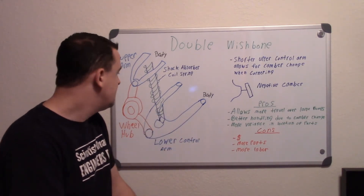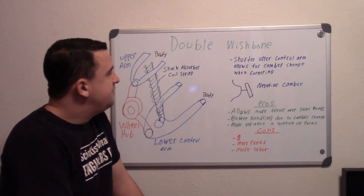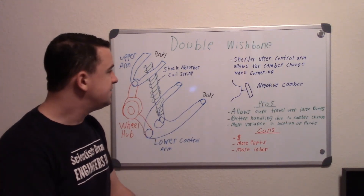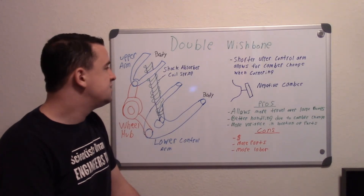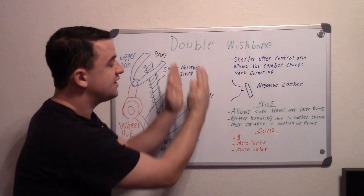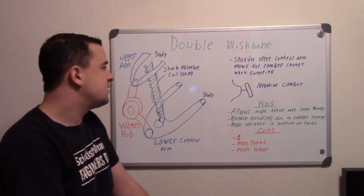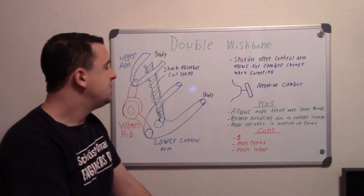The lower and upper control arms used to be the same size. When they were the same size, the benefit was that when you go over a bump on one side, your tire stays the same — you won't lose any camber. But they started realizing in performance cars that it's actually better to have negative camber.